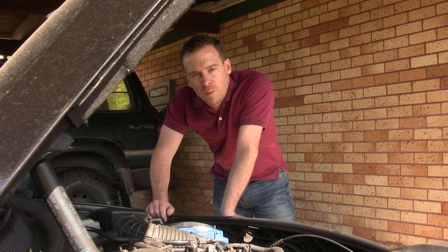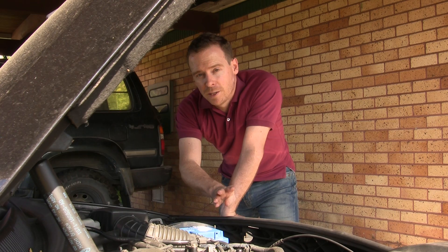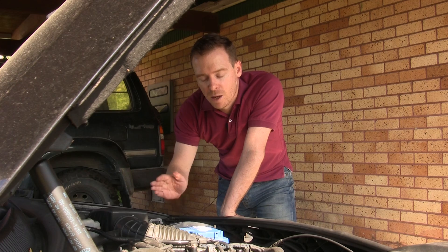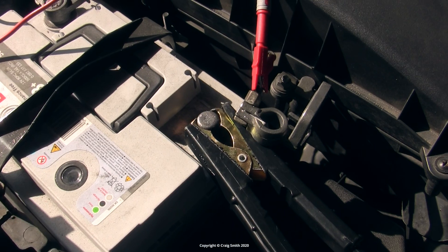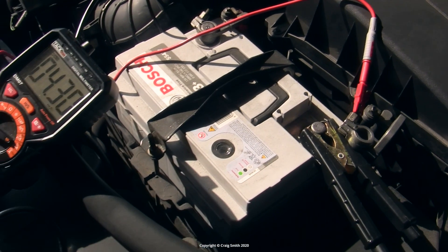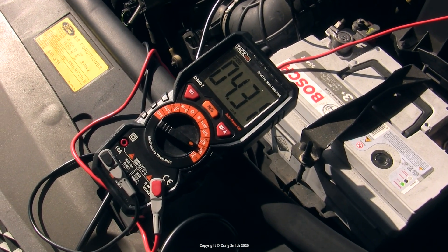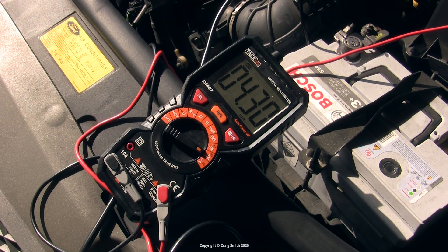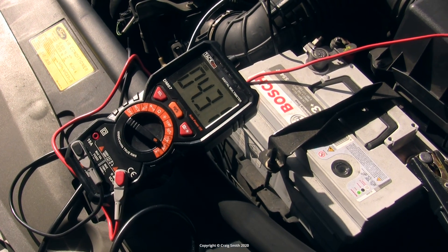There's one final possibility that could be flattening a good battery even in a car with a good alternator: an electrical problem in the car itself that is somehow draining the battery, applying a constant current load to it even when the car's off. You can test for that by putting a multimeter in current mode and wiring it in series with the battery as shown here. You don't want to see a very high drain — under 50 milliamps is best. This car is measuring less than 5 milliamps, which shows there's nothing wrong.